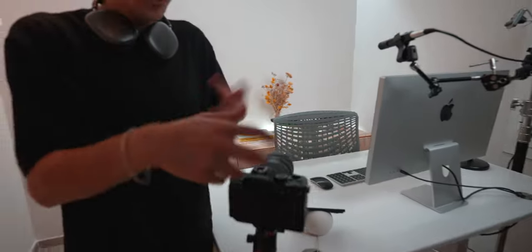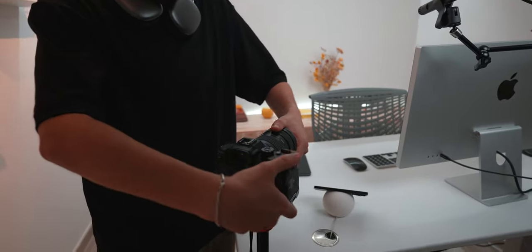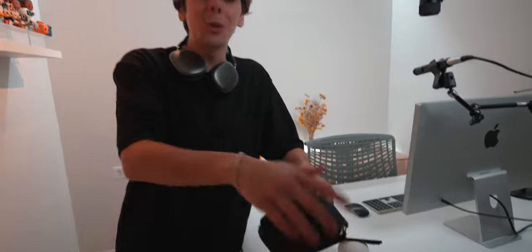Why is this useful? Well, if you're a content creator, you've got to film YouTube videos, TikToks, Reels — all of that. Before, it was a hassle to turn the camera. So with this, you can just simply — look how easy it is. I'm absolutely obsessed with this thing. SmallRig, you've made probably one of the best products in the world.